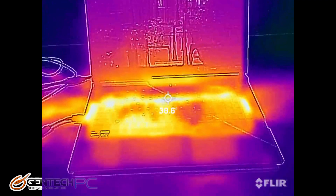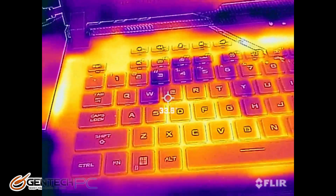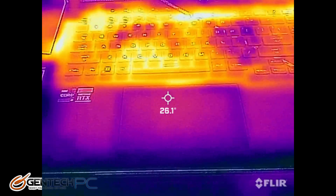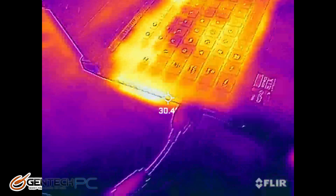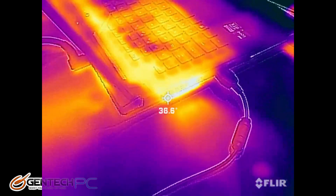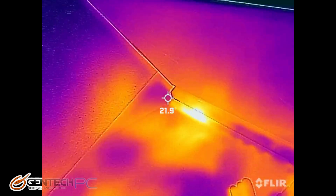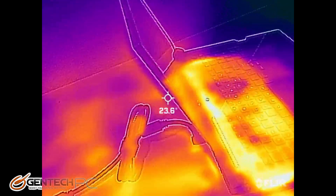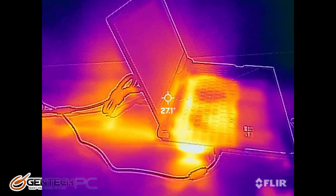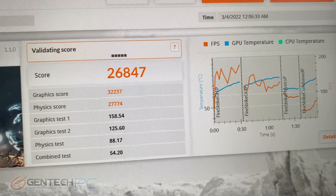Here's how the updated thermal imaging looks under load. 3DMark Fire Strike has now completed and our score came in at 26,847 points.